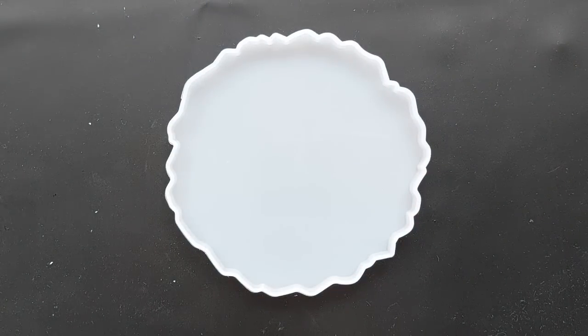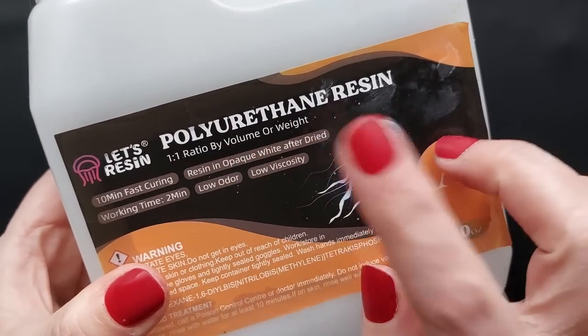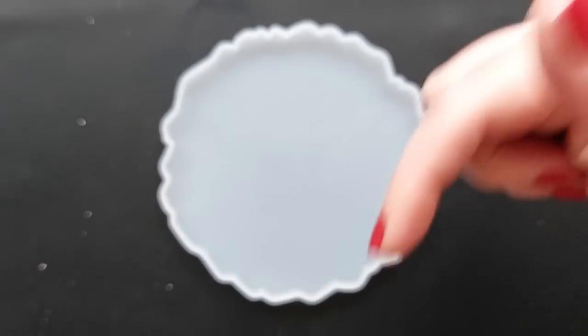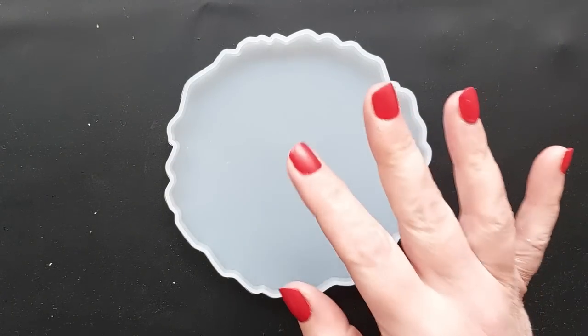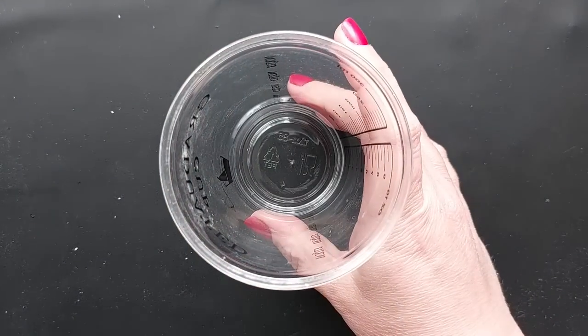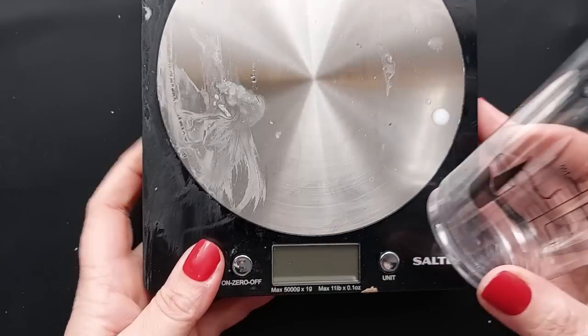This idea I actually saw directly on the Instagram page of Let's Resin. This is the polyurethane resin that was sent to me by Let's Resin and I am an affiliate, so all of the details will be in the description box below for your 10% off. It's not yet available in the UK but others are available so I'm going to link them as well down in the description box if you fancy getting your hands on this in the UK.